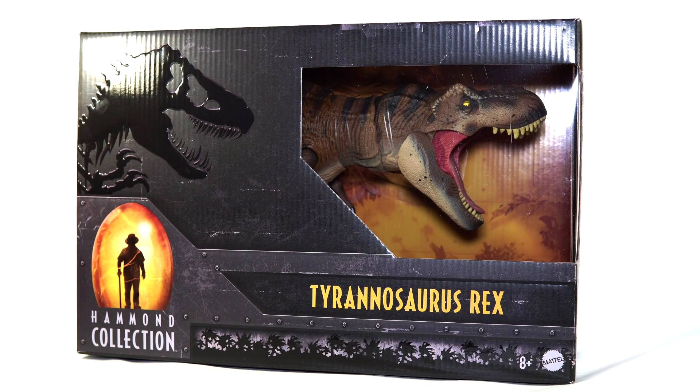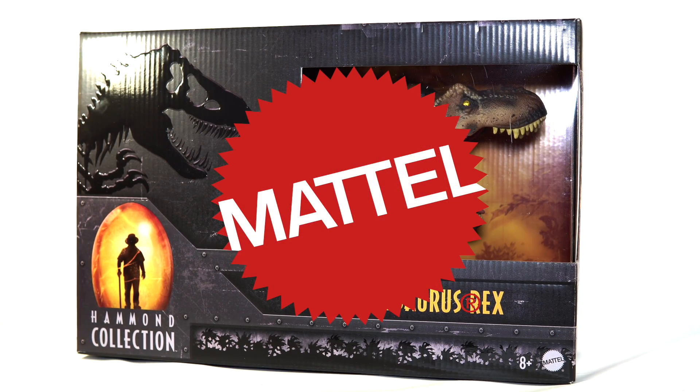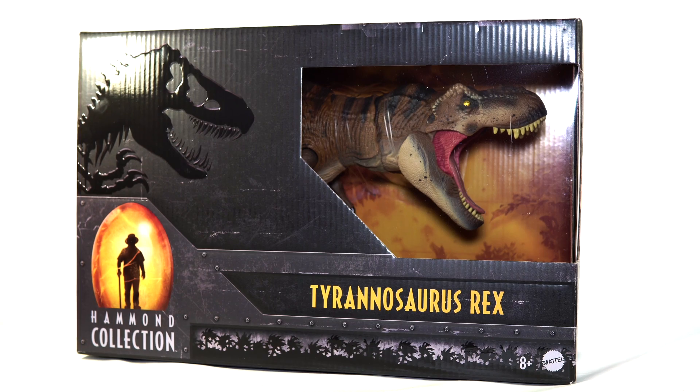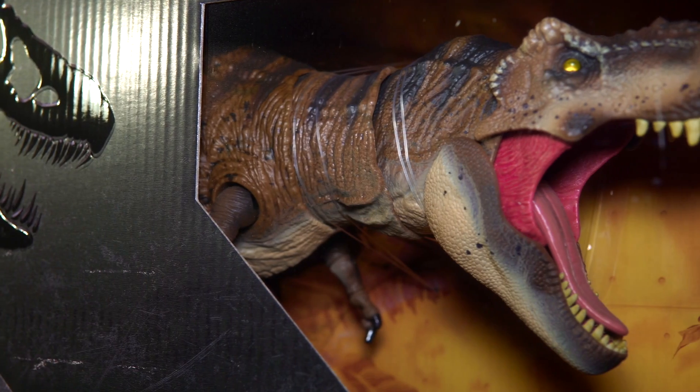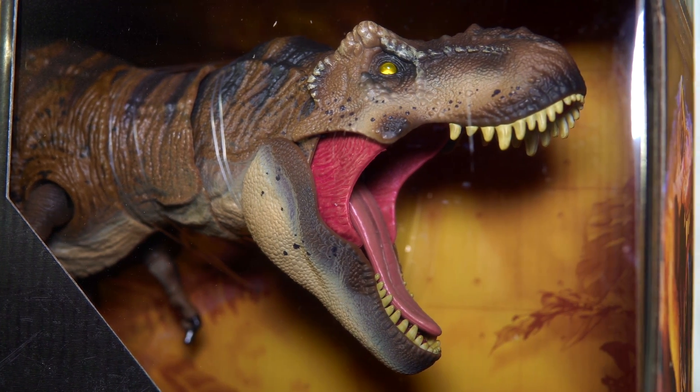Hello everyone and welcome back to Killer Shrew Fans Killer Toy Reviews and have I got a rare treat for you today. It's a Mattel Jurassic World review. I know, right? But trust me this one was just too cool not to talk about on the channel. It is of course the Hammond Collection Tyrannosaurus Rex fresh off the FedEx cart from Target.